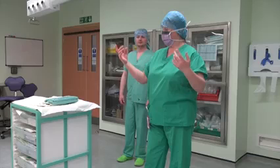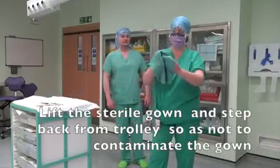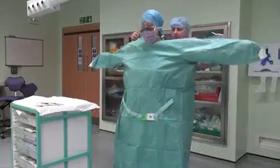Gowning and Gloving. Lift the sterile gown and step back from the trolley so as not to contaminate the gown. Don the gown by placing hands in sleeves, taking care not to contaminate hands and arms.